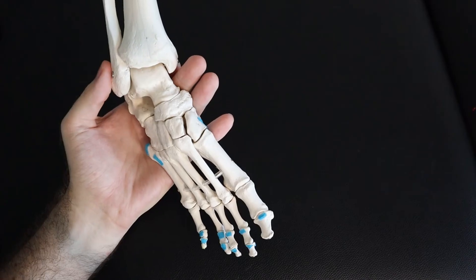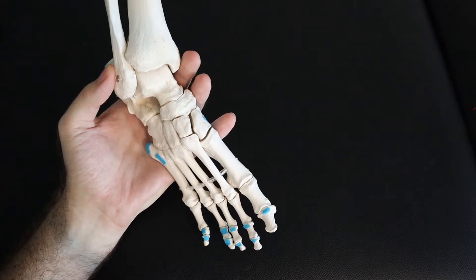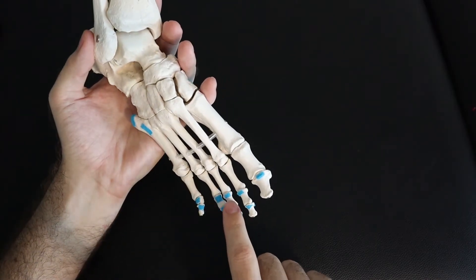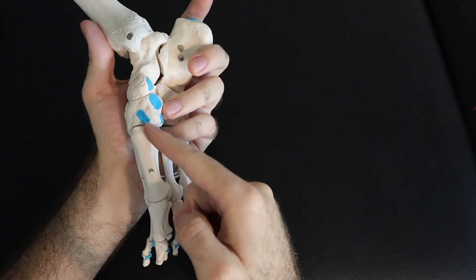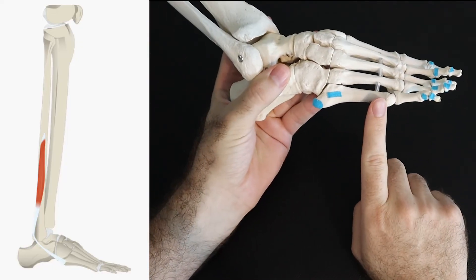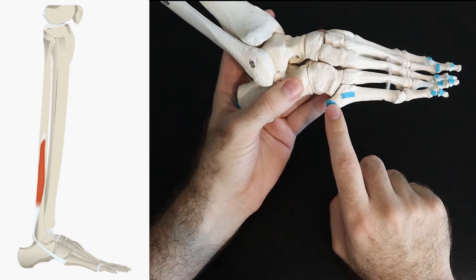Now let's look at the insertions on the dorsal side of the foot. All the muscles we've talked about originate off the leg and come down to insert on the foot. There's a pattern here: two insertions, then two, two, two, two, and one. On the medial side there are two more, also related to the anterior compartment. Starting with the fibularis brevis — if you trace the lateral edge of your foot, you'll come to a little indent, and that point is where the fibularis brevis inserts.